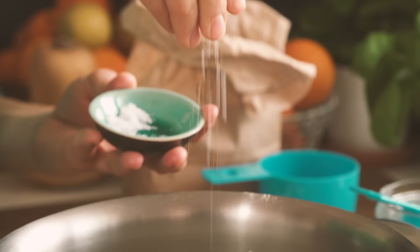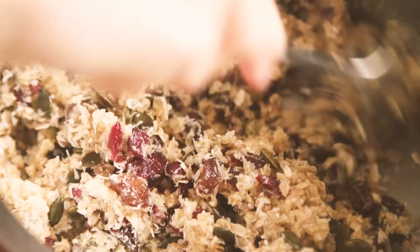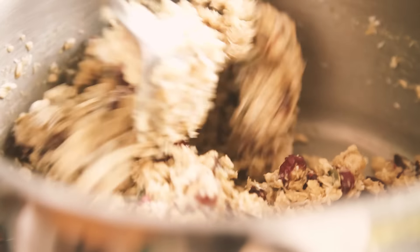The great thing about this recipe is that you can go crazy with whatever flavour combination you want. Mix it up until it's well combined, and if the mixture seems just a little bit too wet, you can add a little bit more coconut and rolled oats if you like.